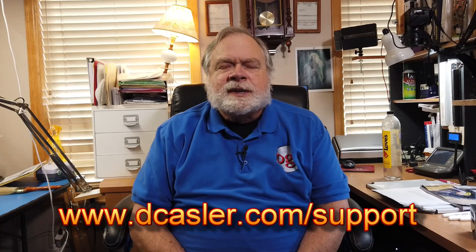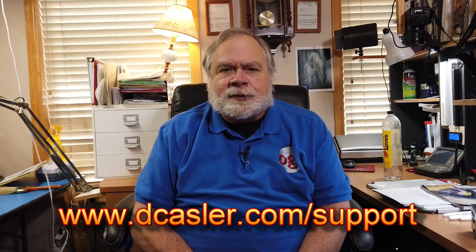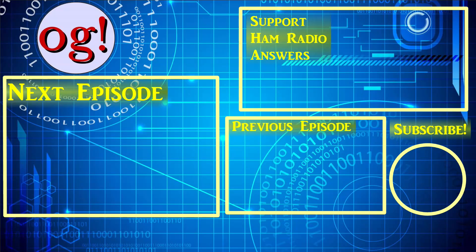If you'd like to support this channel financially, you may do so by going to dkassler.com/support and finding a way there that works for you. I'd particularly look at Patreon — you can become a patron of the station at Patreon.com/KE0OG. Until we next meet, 73. Thank you.